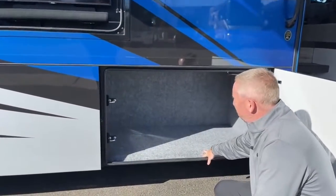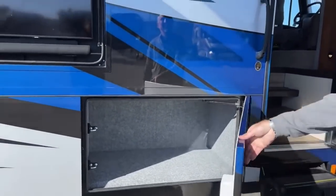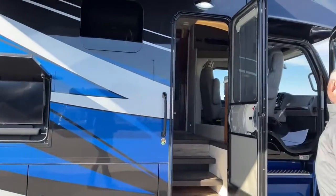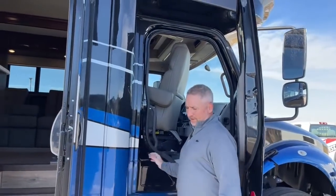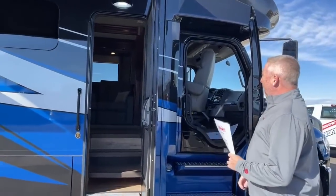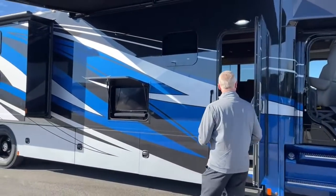More storage here, so you've got lots of storage on this side of the coach. This Verona has a cargo carrying capacity of 7,069 pounds — a tremendous amount of carrying capacity. That's you, your dogs, your water on board, your fuel, you name it. Over 7,000 pounds, which is incredible.